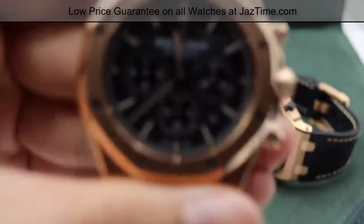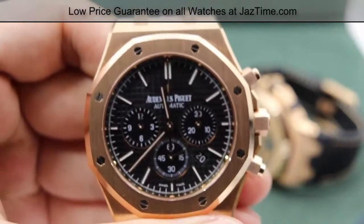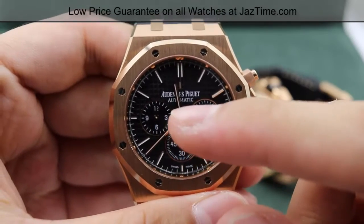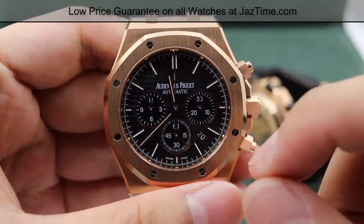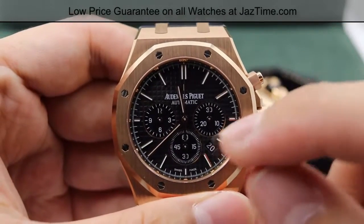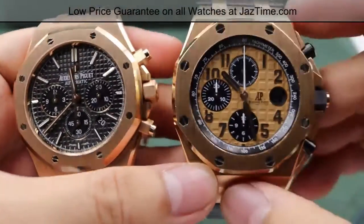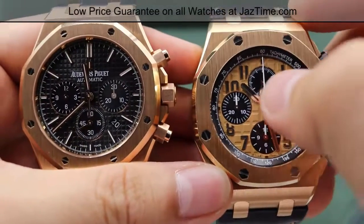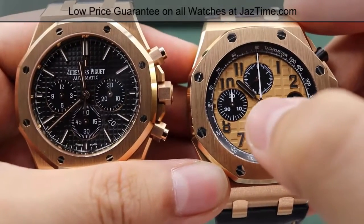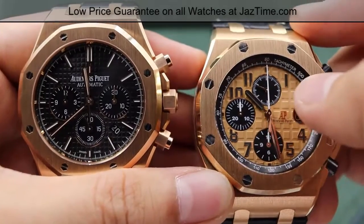I'd like to talk about the sub-dials briefly. The sub-dials have a 12-hour cycle on the left one, indicated by the 3, 6, 9, and 12. The bottom one tracks 60 seconds, indicated by the 15, 30, 45, and 60. The right sub-dial has the 30-minute cycle with 10, 20, and 30 indicated. The same layout applies to the Offshore: the 12-hour cycle is on the bottom, the 30-minute cycle is on the left, and the right sub-dial is for seconds.